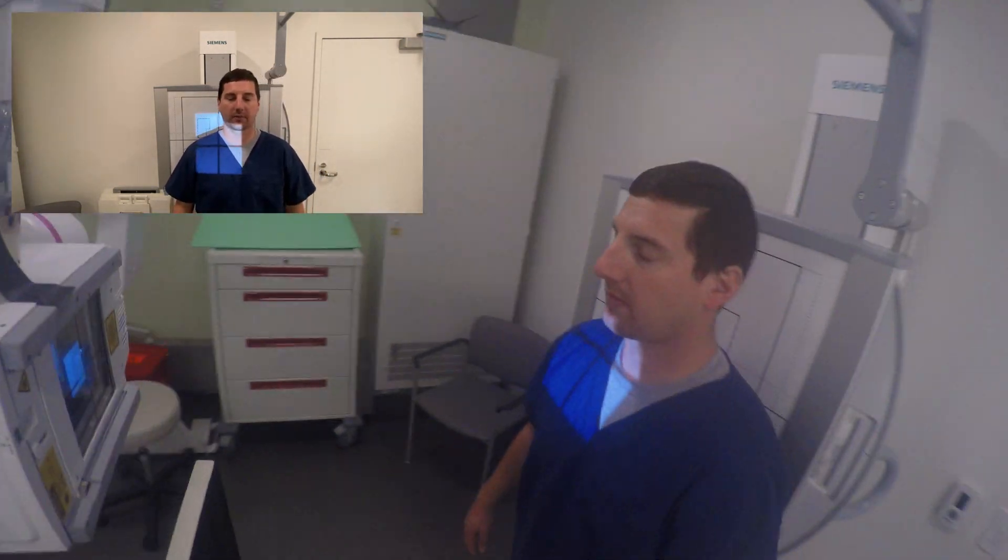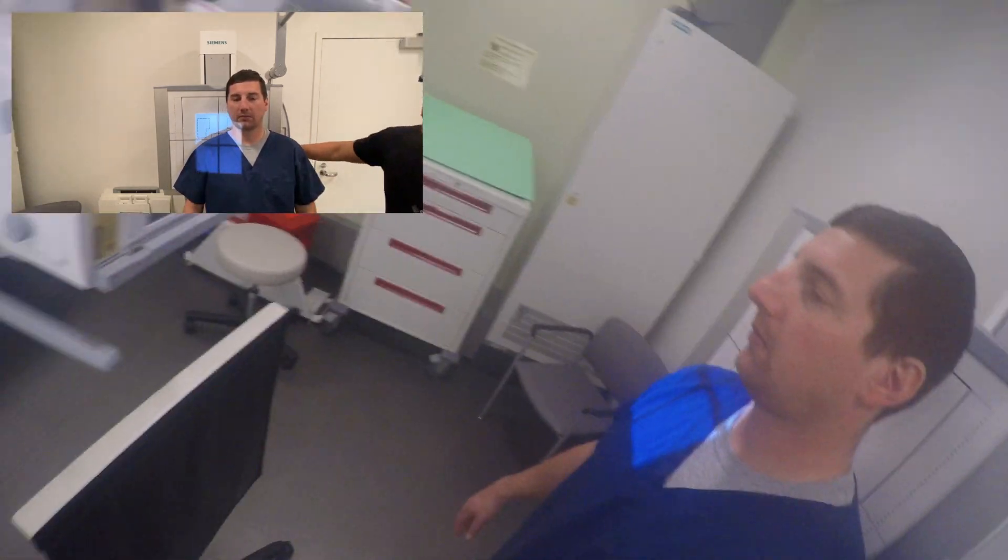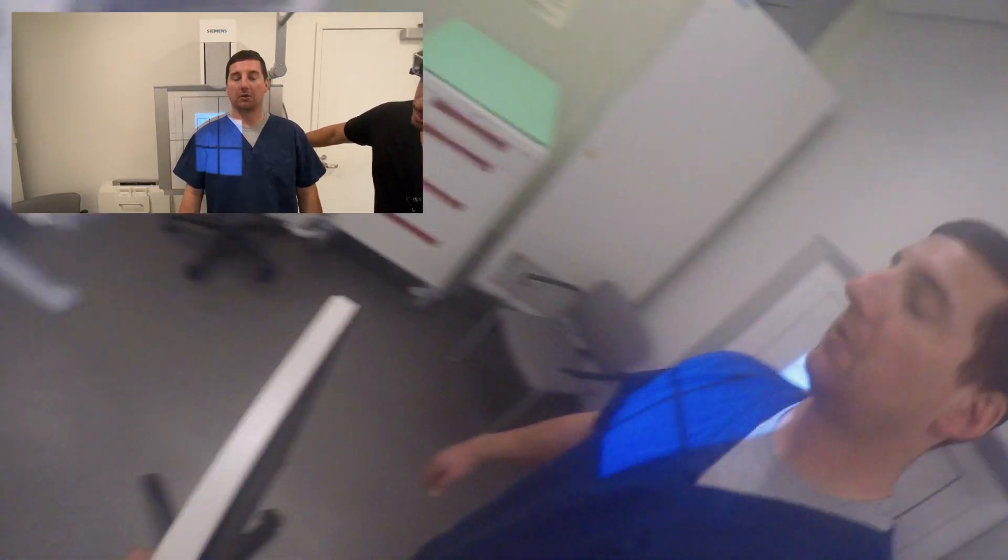About right there. Yeah, good. I'm going to slide you over towards me just a little bit more. There you go. Hold there. We'll get everything lined up to your height. Do you have any questions? No. Okay.